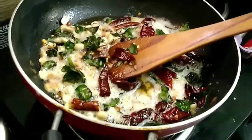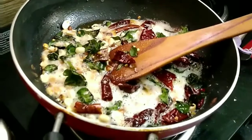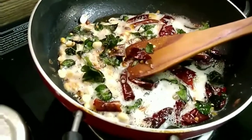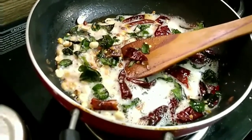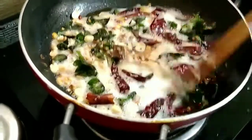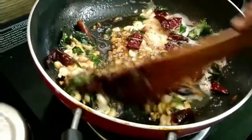Wait for the raw smell to disappear and for the sauce to thicken into a thick sticky consistency. Add salt for the sauce as well. Once it has reduced into a thick sauce, that's when you can switch off the gas — your sauce is ready.